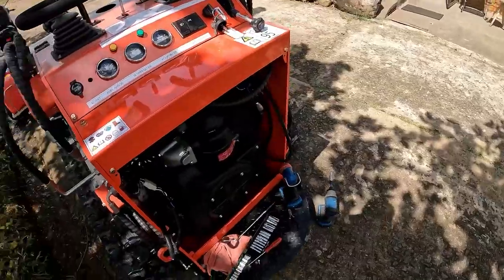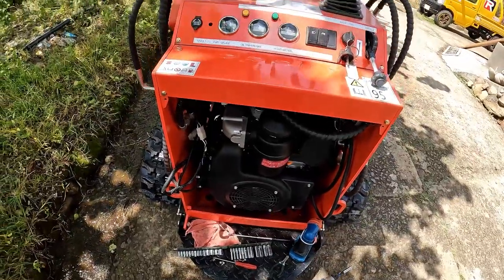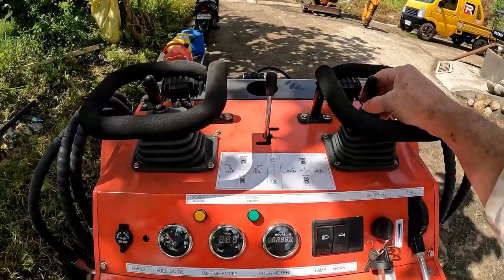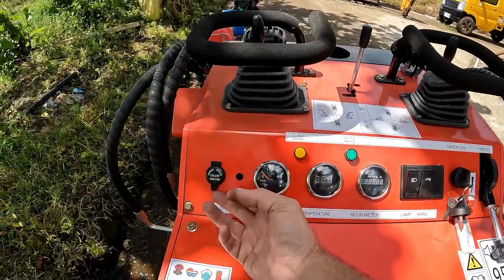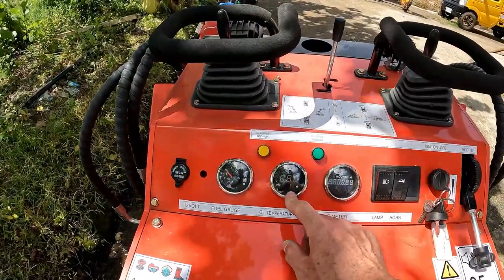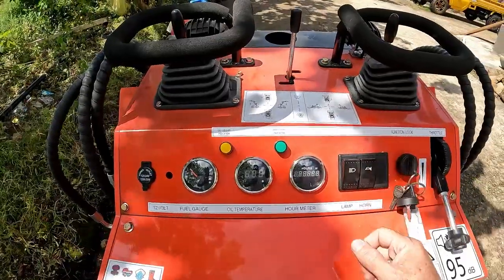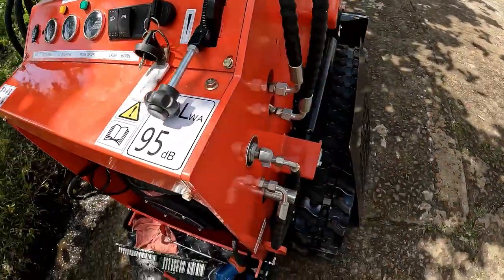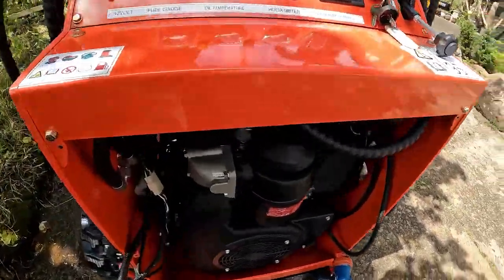Just by looking around the machine I can see evidence of proper greasing from the factory — there's squeeze out everywhere, so that's one thing I won't have to worry about. This machine is called a mini skid steer and you ride standing on this plate in the back, holding on to these hand grips to manipulate your direction of travel as well as the boom and bucket. This model comes with a load outlet, fuel gauge, oil temperature gauge, hydraulic oil temperature gauge, hour meter, two LED lights, horn, indicators, throttle, and a battery disconnect.